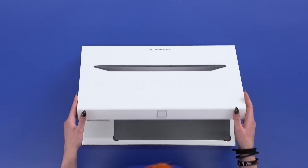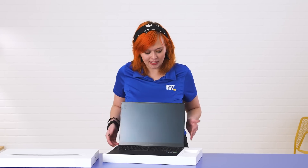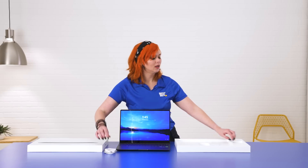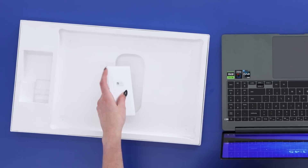Alright, let's dive right in. Here we have this nice big 16-inch laptop. Right here we've got the power cable and you can't have a power cable without the wall adapter to plug it in. Then just a few little documents.